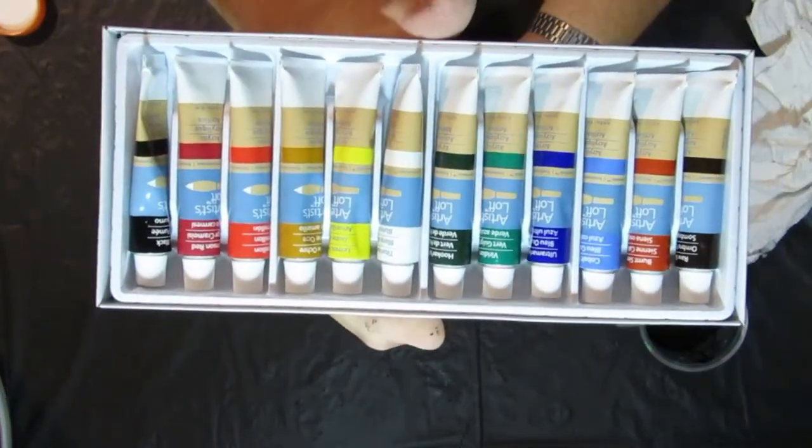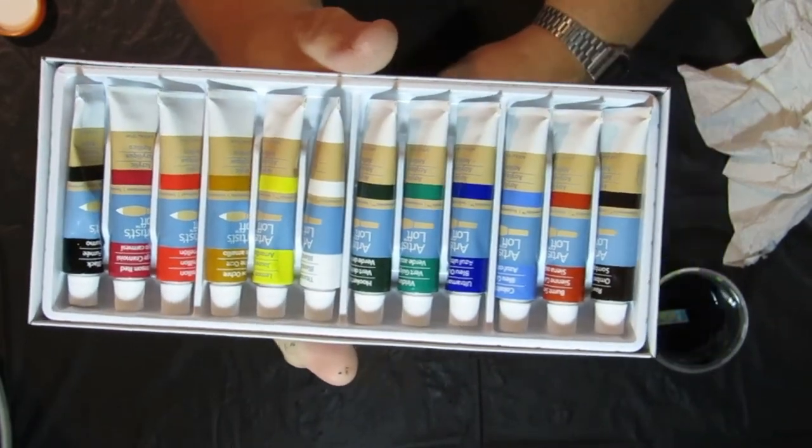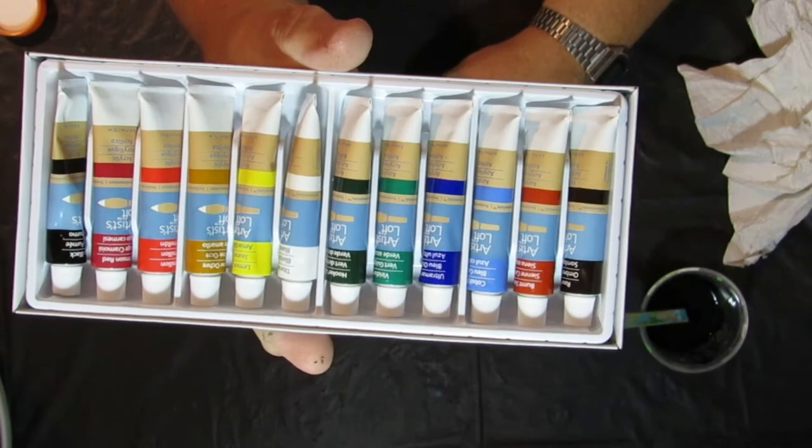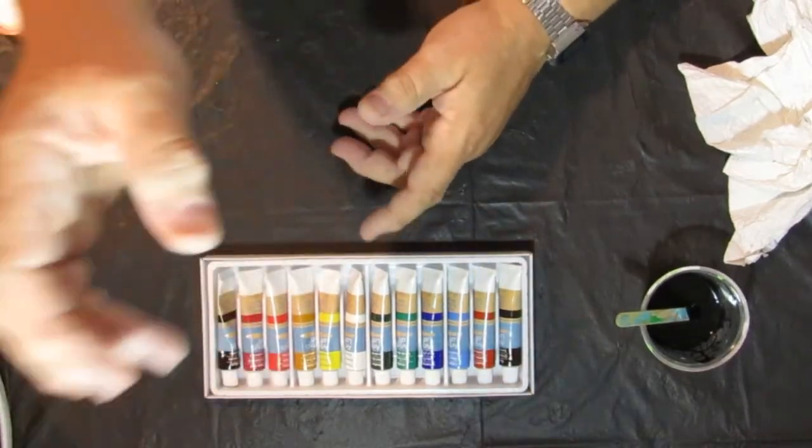So there you go, art lovers — Artist's Loft acrylic paint, set of 12, five dollars at Michaels and other places. Until next time, get out there and paint something!